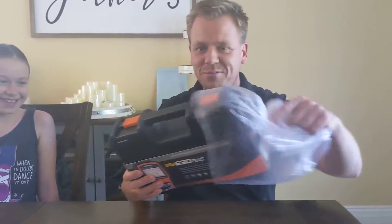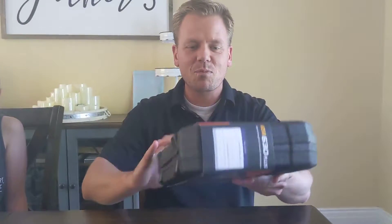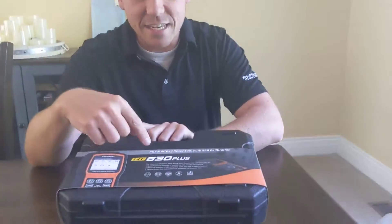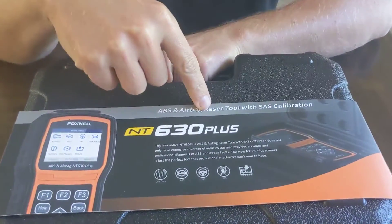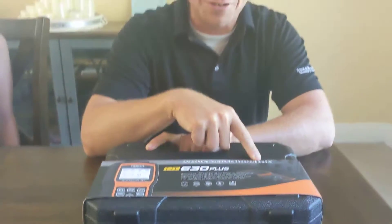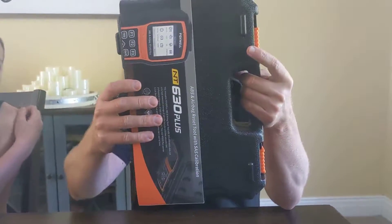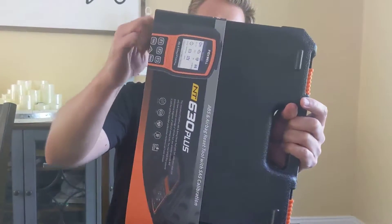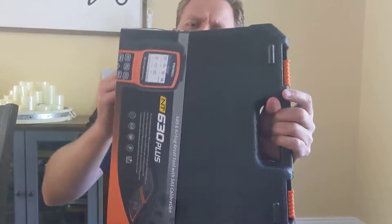So should we see what we have here? I didn't know it was coming in a case — that's kind of handy. It says ABS and airbag reset tool with SAS, which is steering angle sensor calibration. That's encouraging. Keep the sleeve in case it doesn't work and we need to return it.